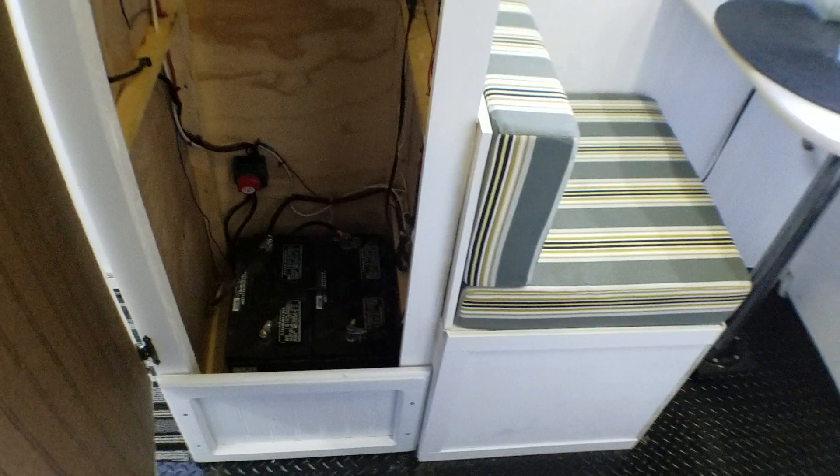This here is just a closet — batteries in there. Batteries also extend up underneath the dinette seat there. I do have to panel the inside of this thing when I'm done wiring and cleaning that up. Not much left to do there but just a few things.